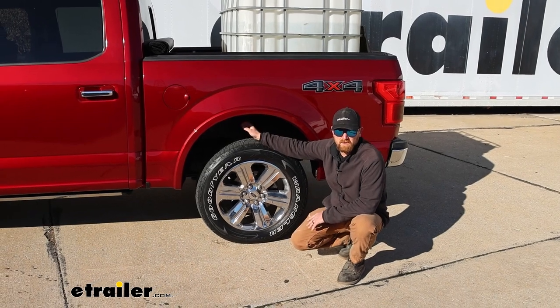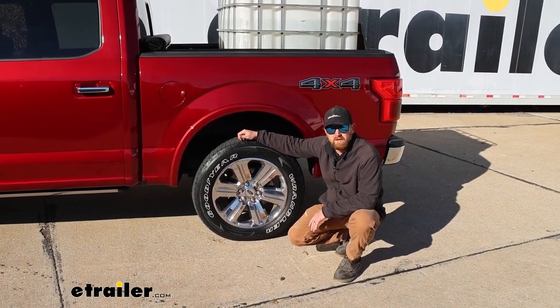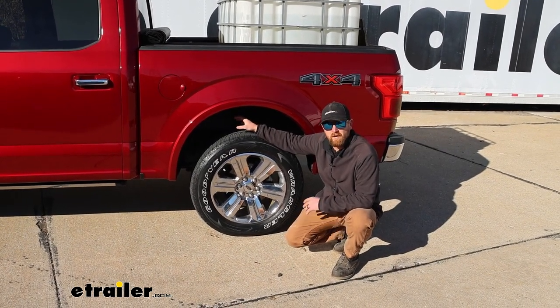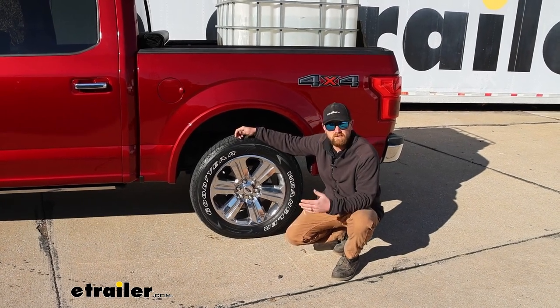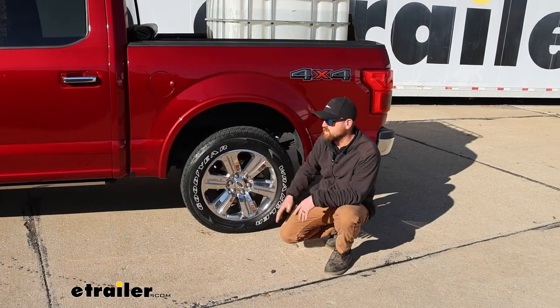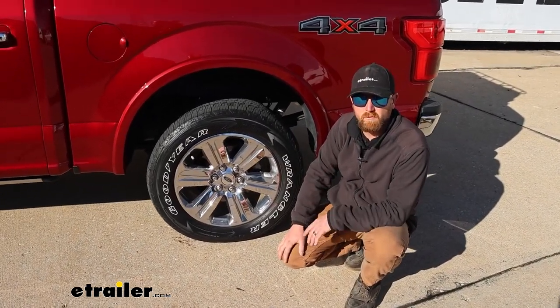Now that we have the airbags on, we're going to run through those same tests and see what it does. I've got about 40 pounds of air in them — that seemed to be about the sweet spot. One of the cool things is if you need to adjust, if it squats down too much, throw a little more air in, and vice versa. Why don't we go ahead and hop in the truck and run through the course.